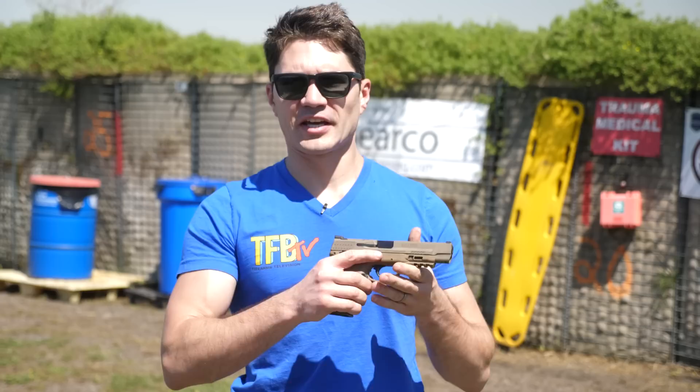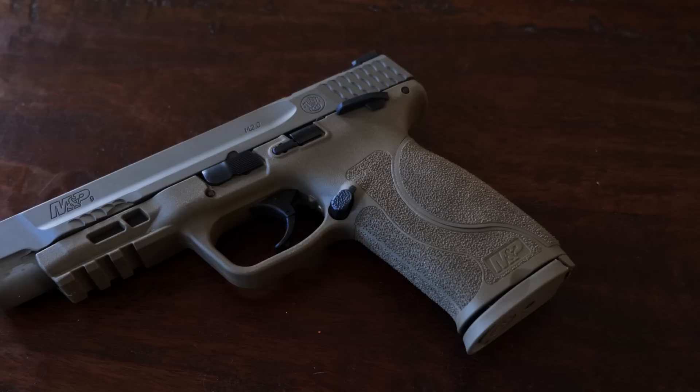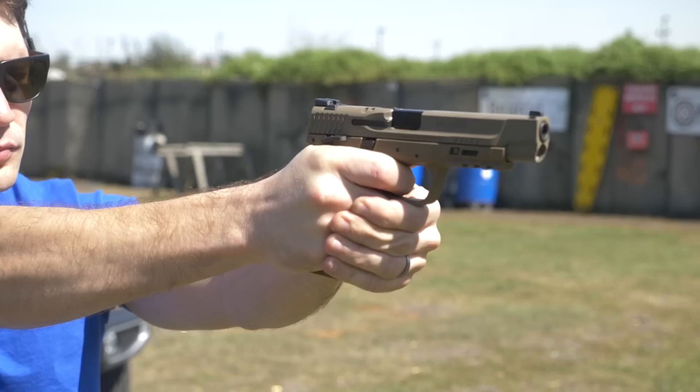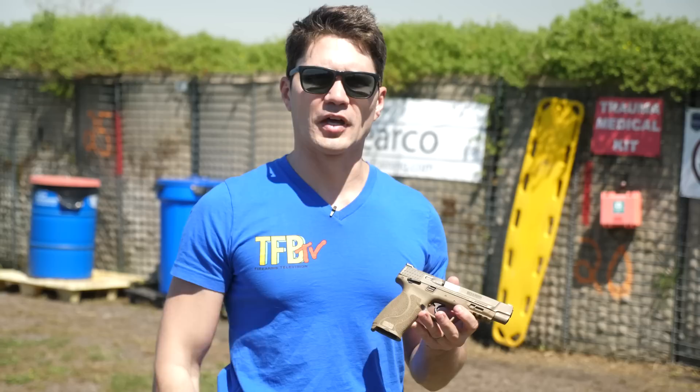Hey guys, James Rees with TFB TV at the beautiful Nolatak range here in New Orleans, Louisiana. Today we are doing a review of the Smith & Wesson M&P 2.0 5-inch model. This is the version that was submitted to MHS — Smith & Wesson's entry to become the next sidearm of the United States military. As you all know, this one didn't win; the Sig P320 did, but this is a pretty dang good gun in its own right.